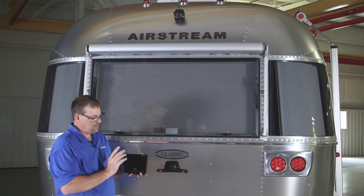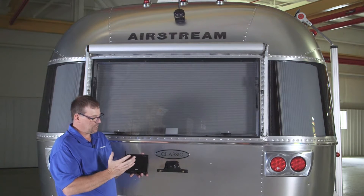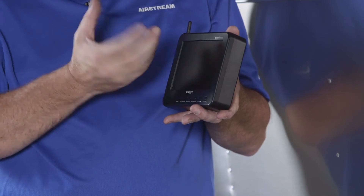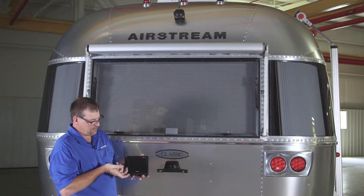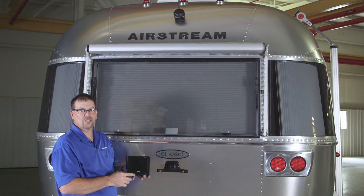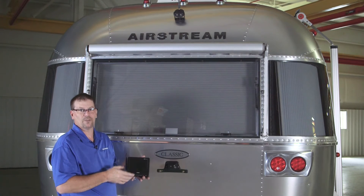Keep in mind, if your camera gets flipped — if the image gets flipped on the screen — you can push and hold the power button and that'll flip the picture the other way. Push it again and it could flip it upside down, so it flips in four different directions. Just push and hold and it'll flip the camera.